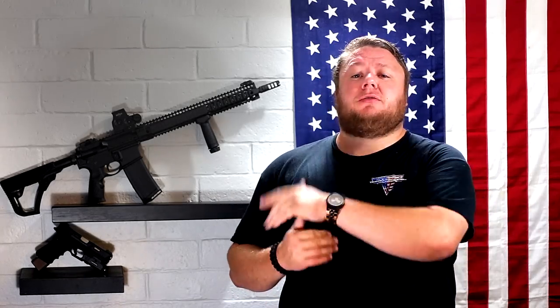All in all, the Daniel Defense DDM4 V9 definitely meets the standard that Daniel Defense tries to set for themselves — a mil-spec plus standard. It's a great fighting rifle. The Magnetic Particle-Inspected Full-Auto Rated Bolt Carrier Group means you can expect long-term accuracy, consistency, and reliability out of this rifle. If you want a Daniel Defense rifle, go get one — you will not be disappointed whatsoever. If you like this video, please click like below and subscribe to the channel for more gun and gear reviews.